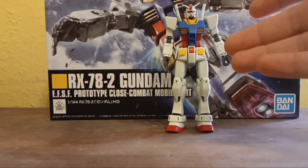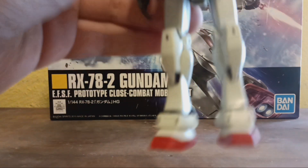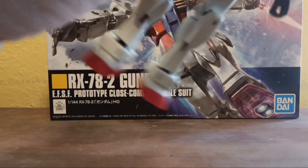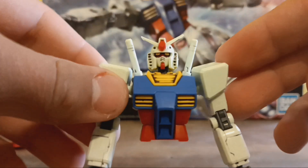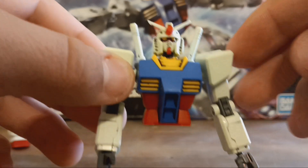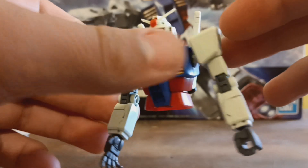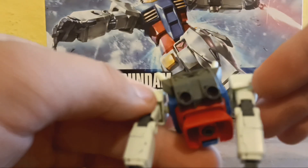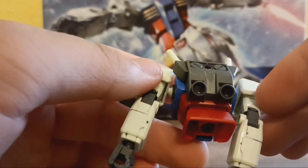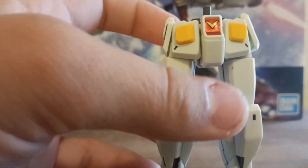Here we are, and there's the RX-78-2 with minimal panel lining. I've gone through and cleaned up a lot. Taking a look at the figure right here, we'll go ahead and split them in half so that way we can get a closer look at each part. Here you got the front, and the neck panel lining didn't go quite how I expected. A lot of it's a little messy, but all I'm using is a sharpie. You got some panel lining in there — I'm not quite sure how easy it is to detect. The yellow V-fin area is right here.